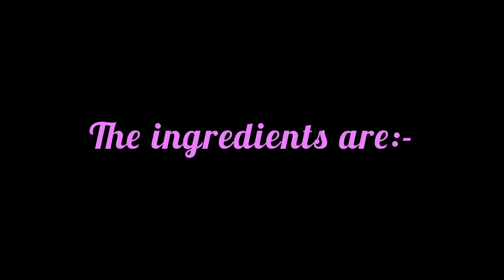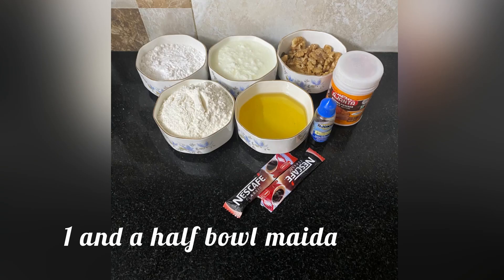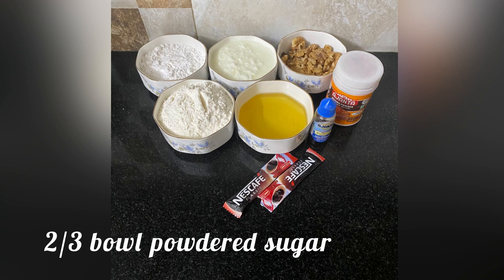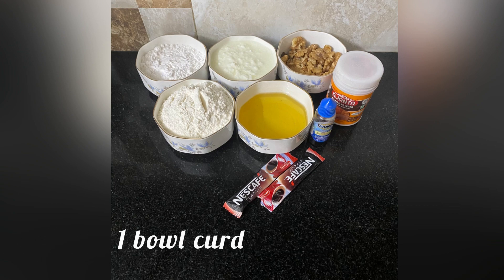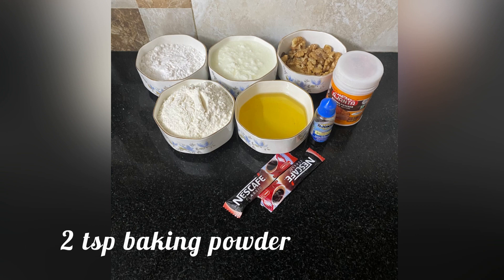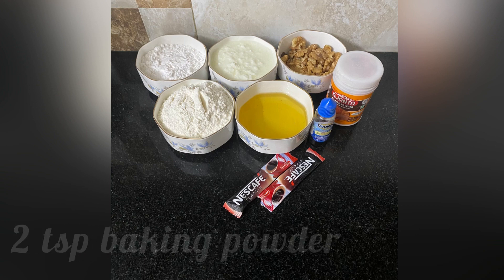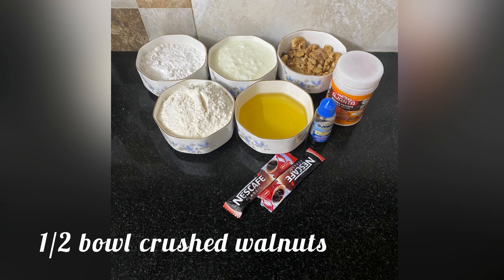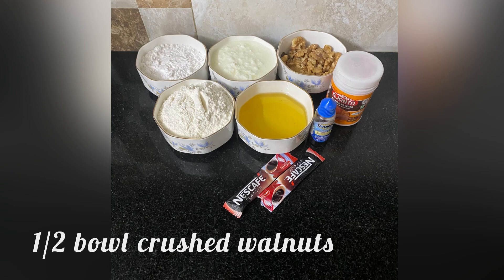For this recipe all you need is one and a half bowl maida, two teaspoons of coffee, two-third bowl powdered sugar, one bowl curd, half a bowl of vegetable oil, two teaspoons of baking powder, one teaspoon of vanilla essence, and half a bowl of crushed walnuts.